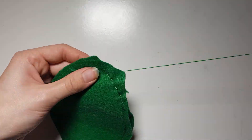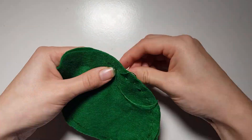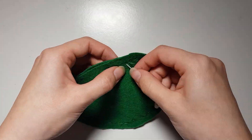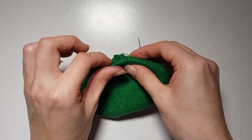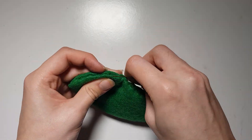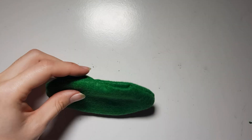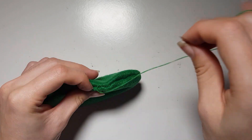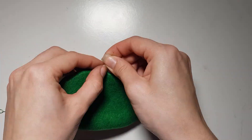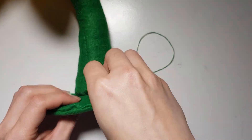Then take the two large green ovals with the tracing on the outside and begin sewing them together. Once you're nearly at the end, flip it the right way up and sew up the open end. Connect this to the stalk to cover up the open end with an invisible stitch.